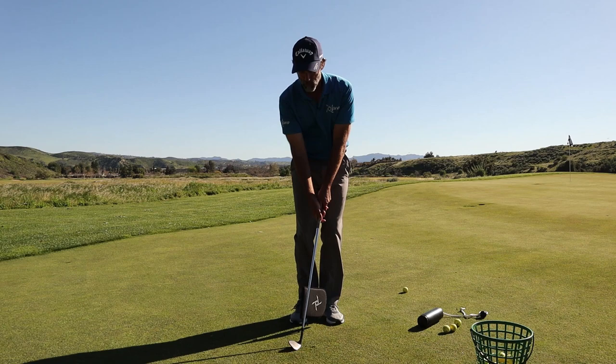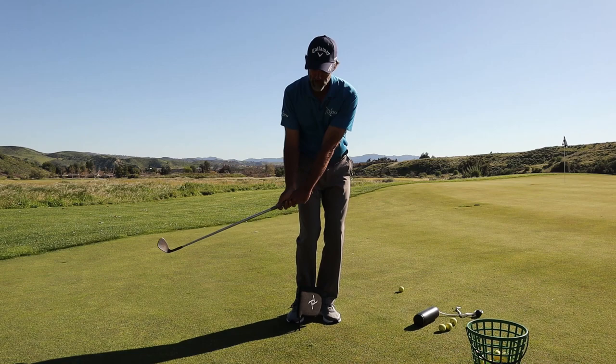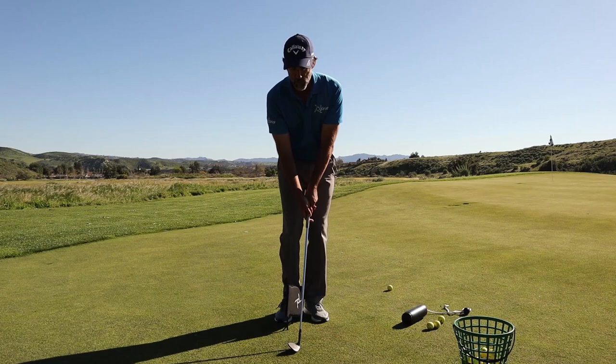It looks like the shaft is staying ahead of the head, but what's really happening is I'm accelerating my lead arm — the shaft naturally falls behind, and then as I let it swing it just catches back up.